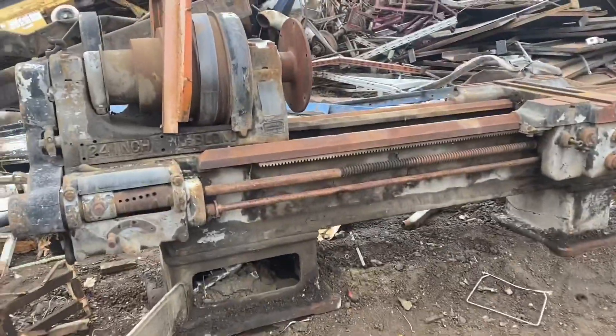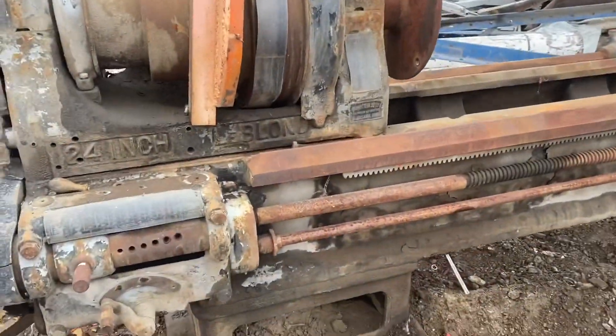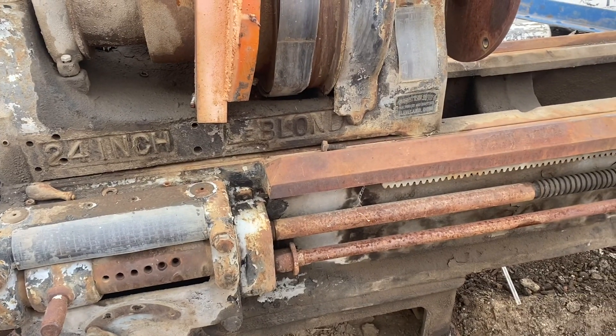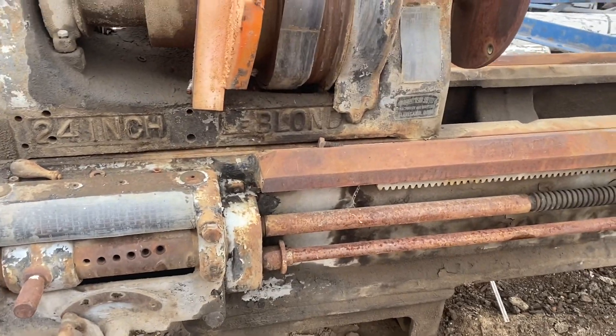Hi, this is Adam from Small Town Machine Shop. Here's a quick little video I took at the scrap yard today. Buddy told me about two lathes. Here's a 24-inch LeBlond.